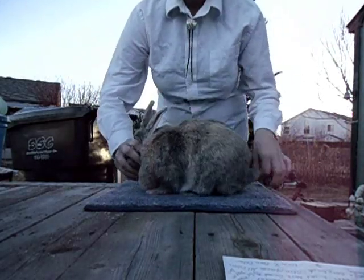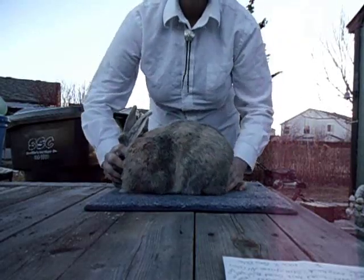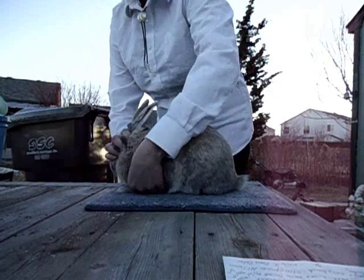Then you put your rabbit down carefully. If he squirms, just go ahead and do what you need to do. You pose your rabbit in the proper position. My rabbit is a Japanese harlequin, so he will go on the commercial body type — it's like half a basketball with a head and a tail.